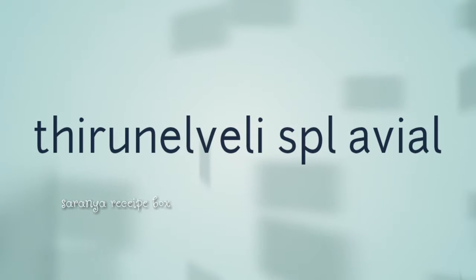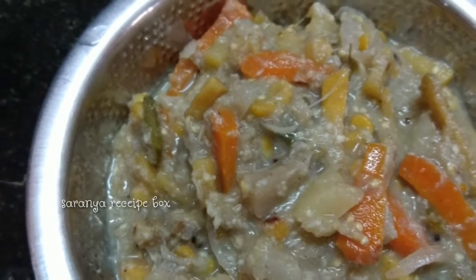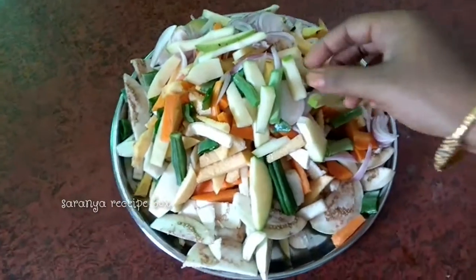Hi friends, welcome to Sarnia Recipe Box. Today I'm going to prepare a recipe from my native — Avial in Tirunelveli style — and my sister Nala is going to help me out.